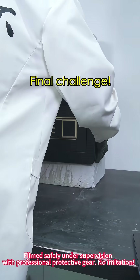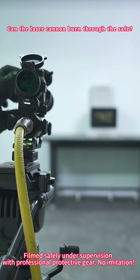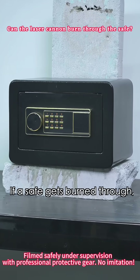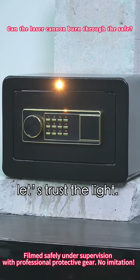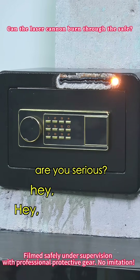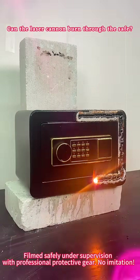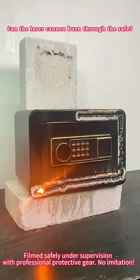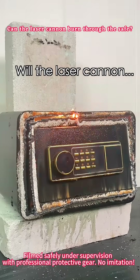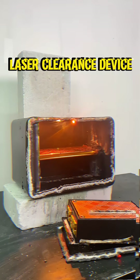The laser cannon has cooled down. Final challenge: a safe versus a laser cannon. This feels a bit like bullying. If a safe gets burned through, it's no longer a safe. But as always, let's trust the light. Hey hey hey — hold up, man. Are you serious? I'm serious.